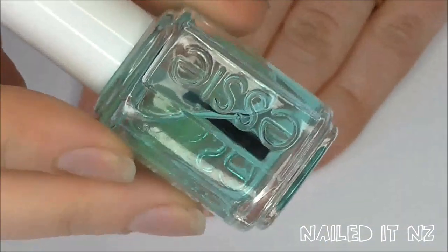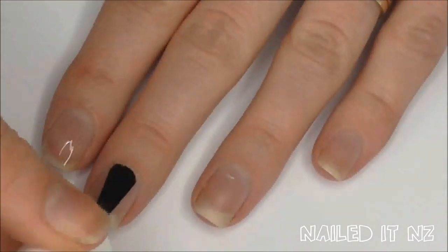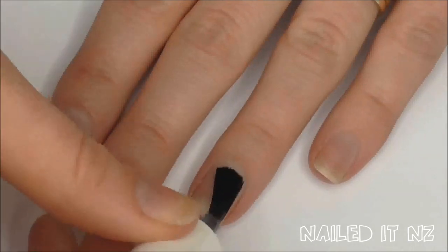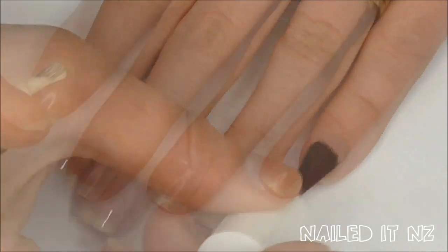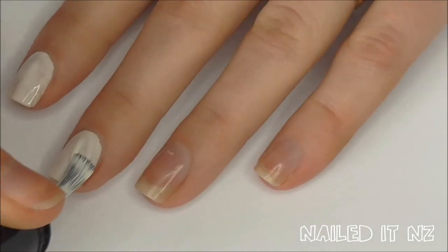Start off by applying a base coat — I used Essie's First Base. Next, paint all your nails white. This will help the other colours stand out nice and bright.